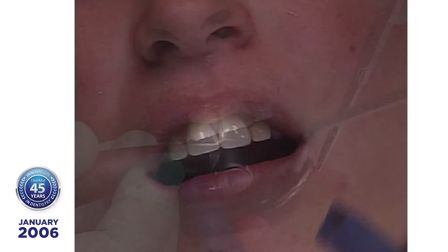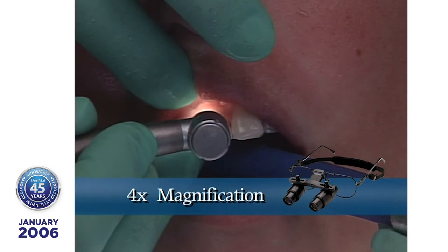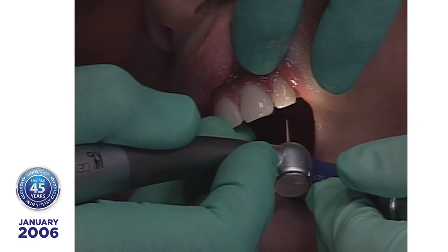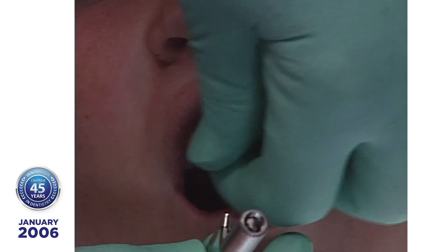4-power magnification is essential for this technique, as smooth, seamless margins are necessary for an aesthetic appearance and long-term periodontal health. Because the lumineers are bonded without the use of matrix strips, the interproximal contacts have been fused together. It is very important to open these contacts. The gross excess is removed using the 12-fluted burr, and the contact is opened through the use of a Sarasaw, an interproximal dental tool.